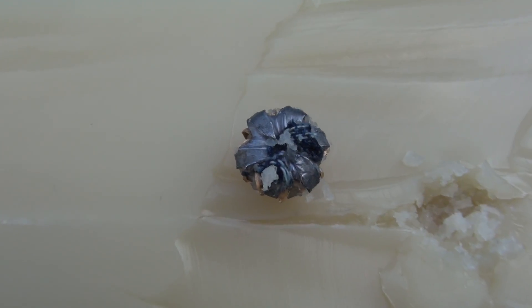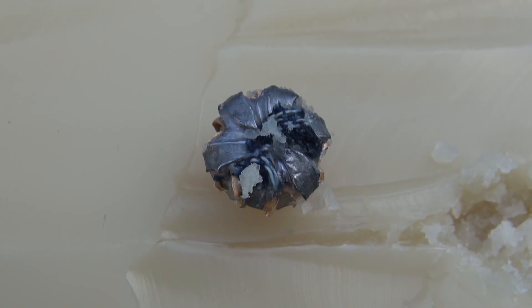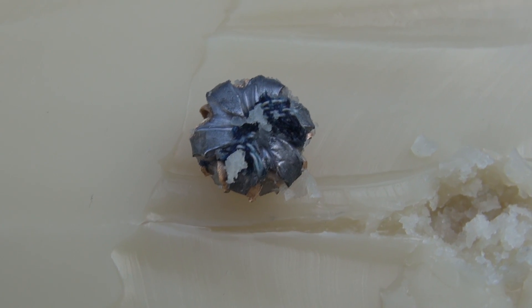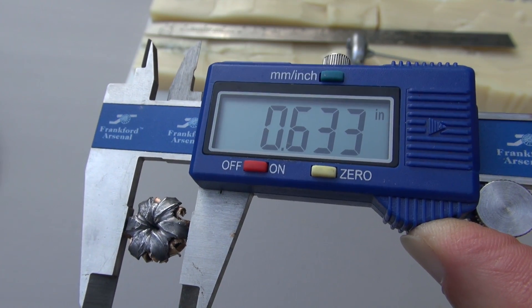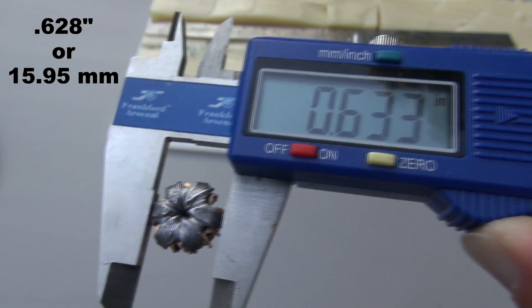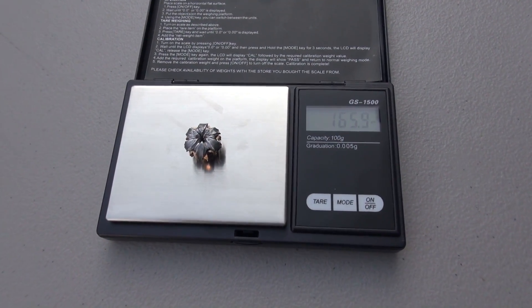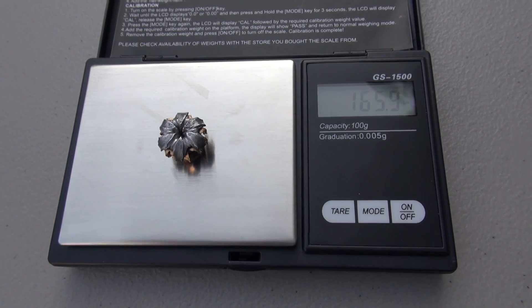We'll get some measurements in close-up in just a moment. So 16½ inches, and I'm seeing just a little bit of a plug of denim in that cavity, but it did not prevent expansion. The high mark on expansion is visible, but our average is .628 inches. I've given this a warm bath to get everything cleaned out, but we're still coming in a little heavy at 165.9 grains.